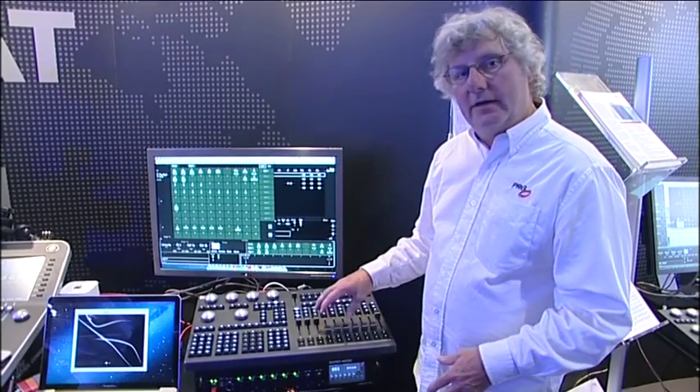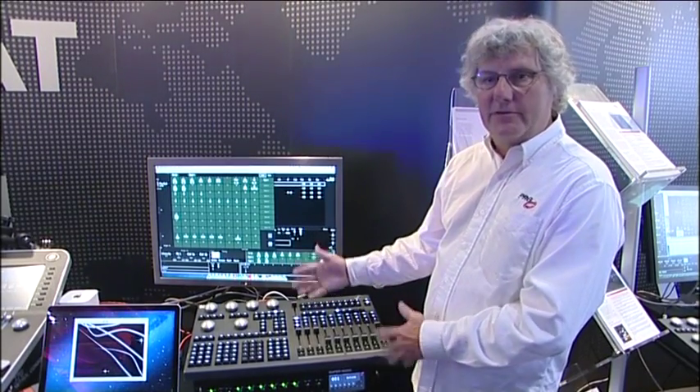This console is targeted at the entry-level market based on its price point and based on the amount of buttons and accessibility to parameters on the top level.